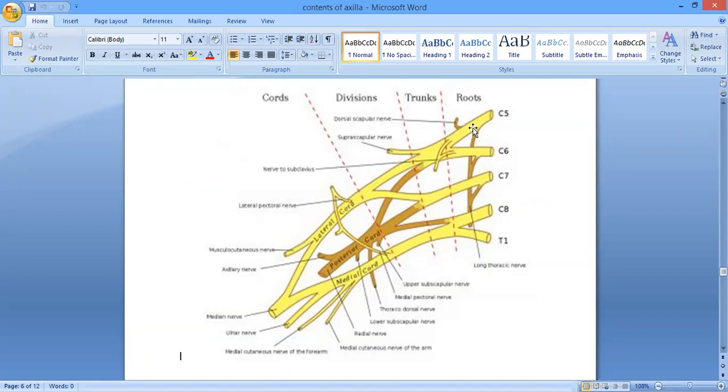There are no branches coming from the divisions. Moving on to the cords — from the lateral cord there are three branches: number one, the lateral pectoral nerve; number two, the musculocutaneous nerve; and number three, the lateral root of the median nerve.